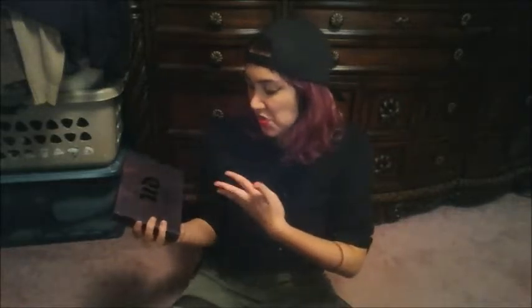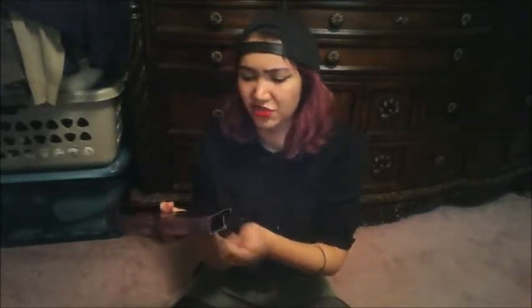Now onto the Urban Decay 20 Vice Limited Reloaded palette — the box is really nice, by the way. I will say the back pictures don't really represent the actual shadows that well; I found a lot of them were darker or just a different shade than what's in the actual palette. When you first get it, it comes with a little styrofoam bit to protect the mirror. It is matte black on the outside and mirrored on the inside.